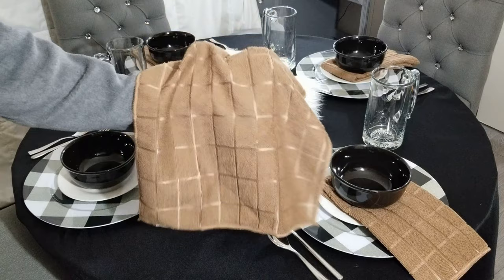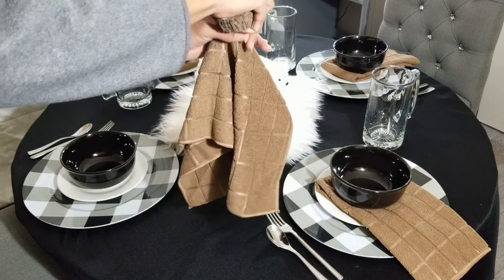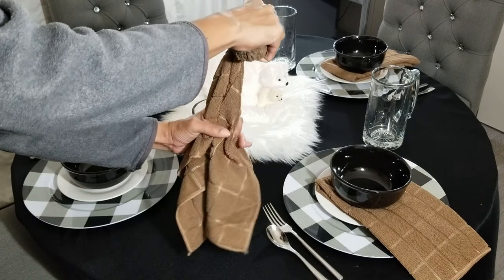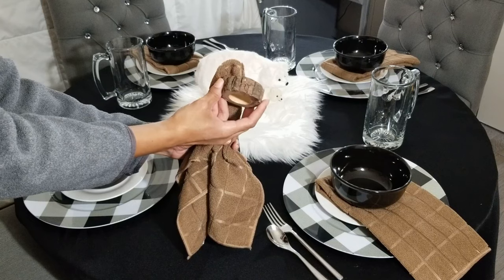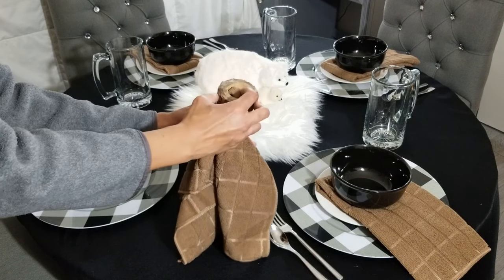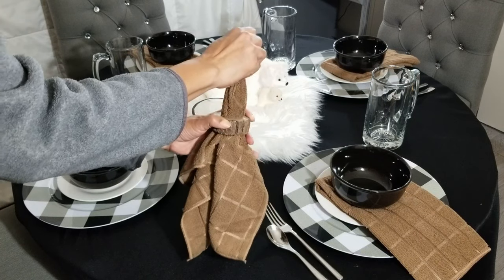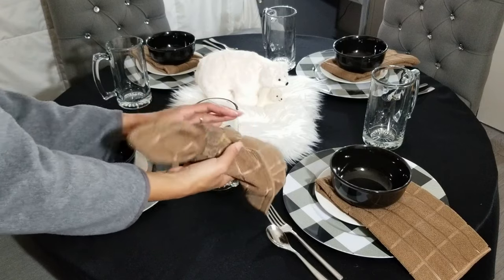A third way to display your napkins is with a napkin ring. I found these realistic tree cut rings on Amazon. It's little touches like this in your entertaining collection that will give your table texture and visual interest. Imagine all the different themes you can create just by changing out a few small accessories.